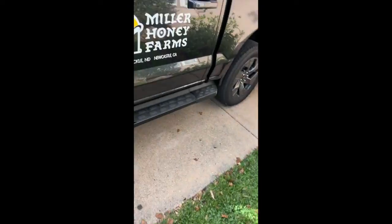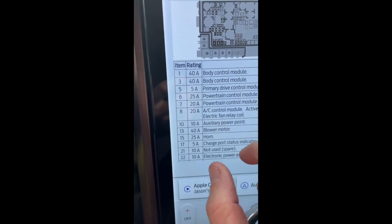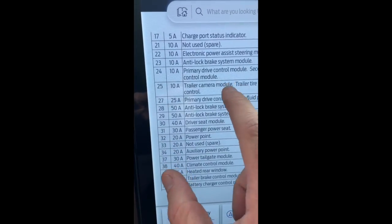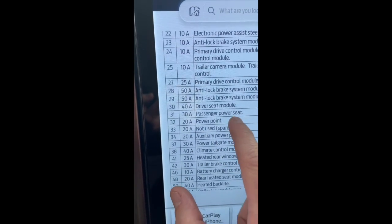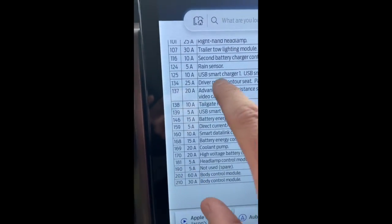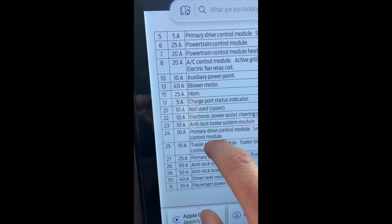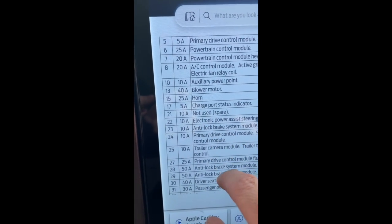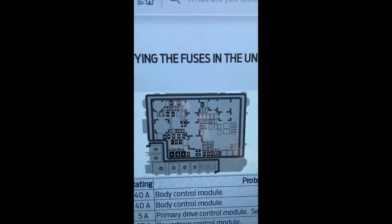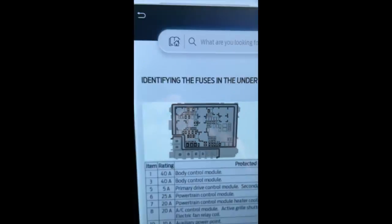To figure this out, I came into the owner's manual of the truck, went under the fuses, and found a diagram of what's under the hood. You can go through the list and what you'll notice is: Not in use - spare number 21, a 10-amp; number 33, a 20-amp; and number 190, a 5-amp. I really want that 20-amp rather than the 10-amp, but now I need to see which of these is ignition switched. I can see number 21 is right there and number 33 is right there, so let's go take a look.